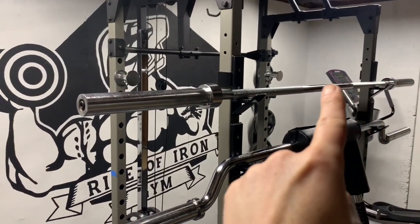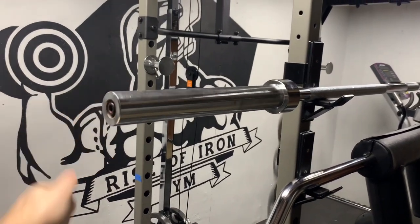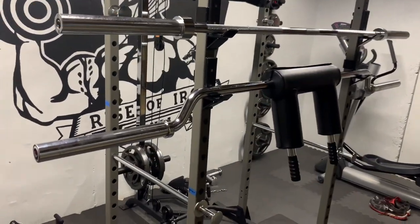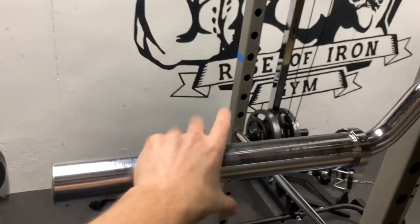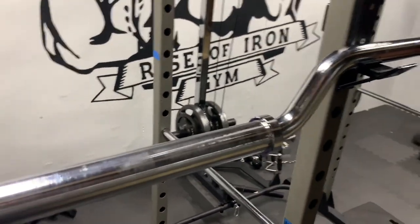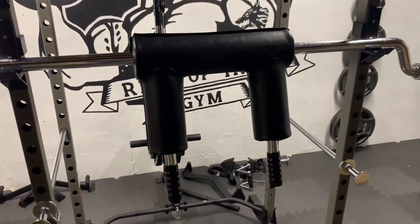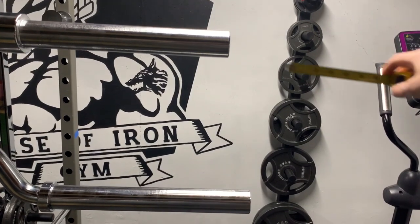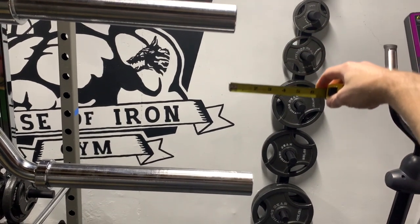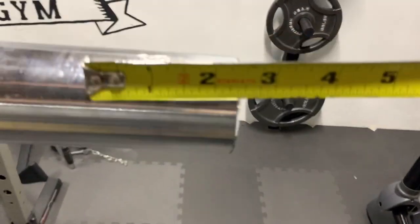The barbell is straight, the sleeve ends rotate, and the bar weighs 45 pounds. The safety squat bar is not straight — it drops down at the ends, and it is solid; the ends do not rotate. The center is padded with handles, and the advertised weight is 61 pounds, but I just call it 60. It is also longer than the barbell — the ends of the safety squat bar are about two and a half inches longer than the barbell.